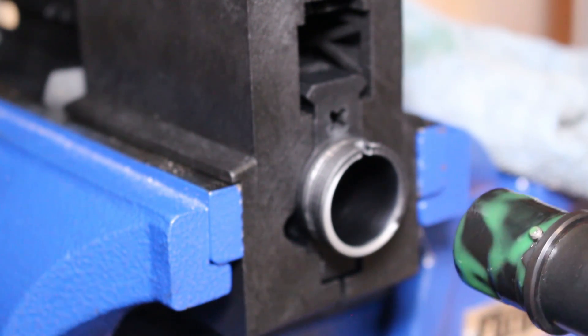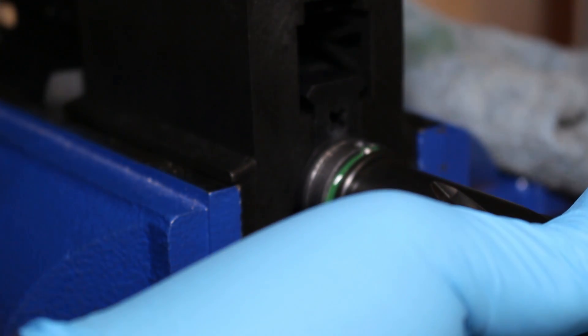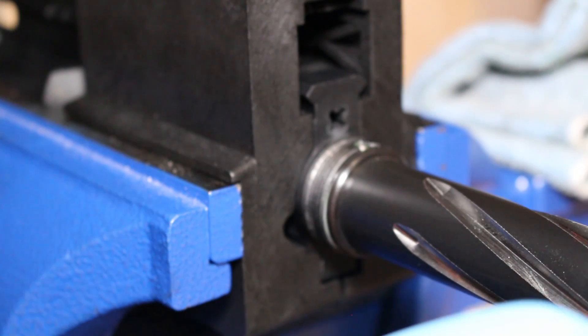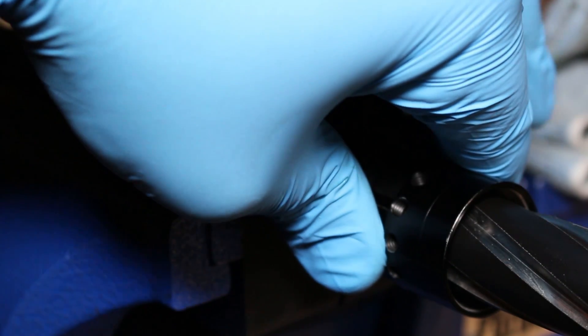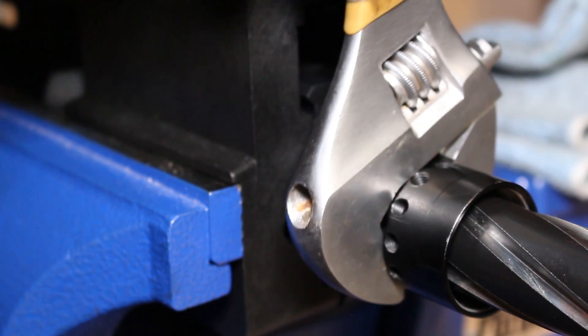Once you have it spread evenly over the barrel extension, go ahead and insert the barrel. Wipe off any excess, and then take your barrel nut and run it all the way up and tighten it down. Tighten it down by hand first, then come back with an adjustable wrench — this one is 1-1/16 inch — and tighten up by hand with the adjustable wrench.